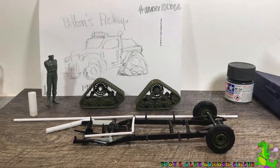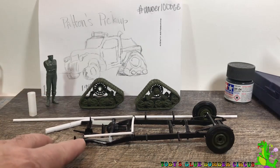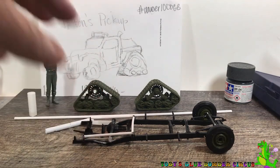This is Patton's Pickup. This is another update on my hashtag under 1000 group build. This is where I'm turning a 1941 Chevrolet pickup by Revell in 1/25th scale into a half-track. What I'm going to be talking about here today is the things I'm having to do with the frame in order to get the half-tracks or the tracks attached to the frame.